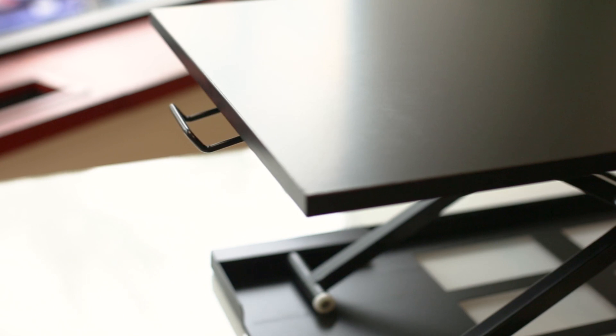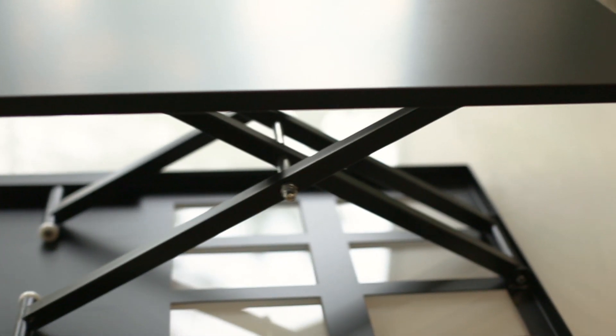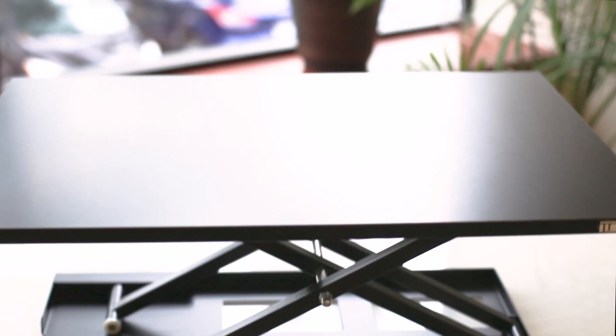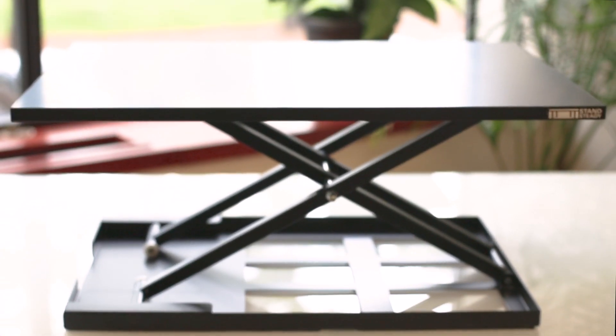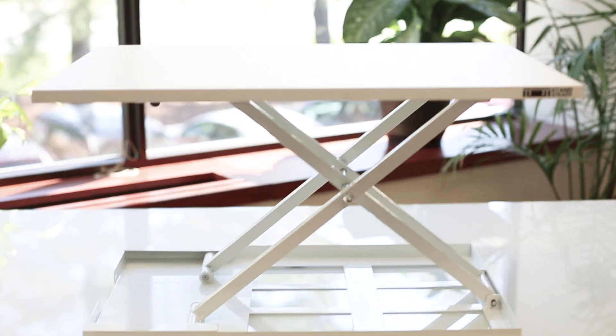This lightweight, easy-to-use sit-stand desk comes fully assembled and is ready to use in an instant. The X-Lite Pro is 28 inches wide by 20 inches deep and now comes in four different colors: black, cherry, maple, and white.